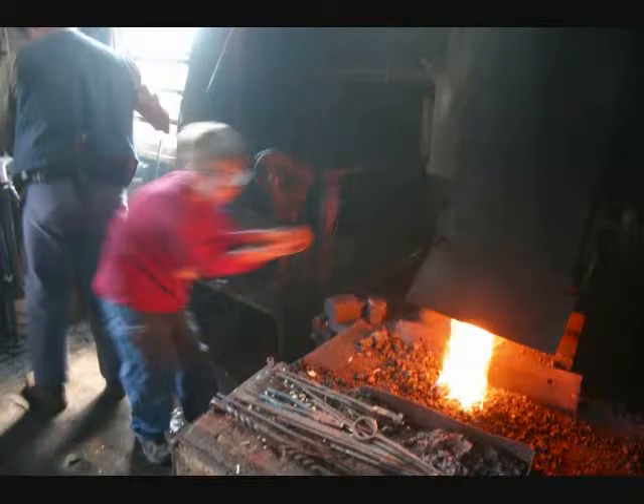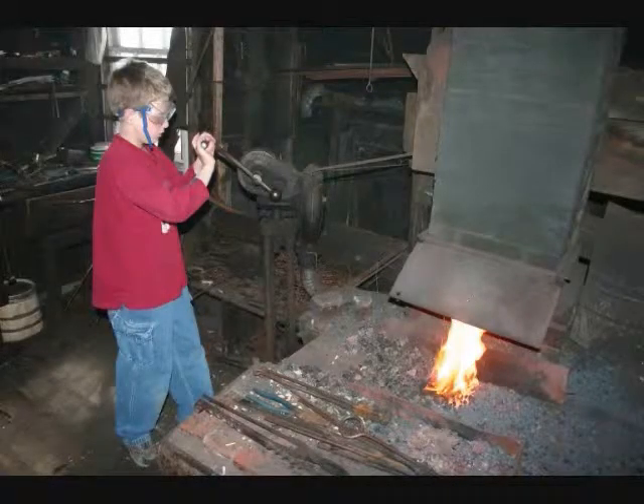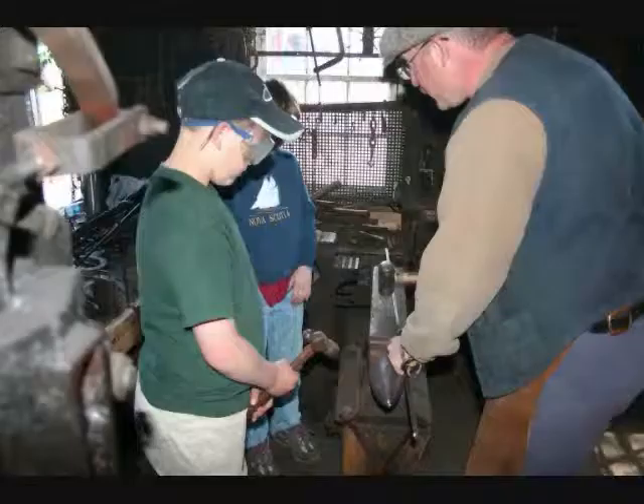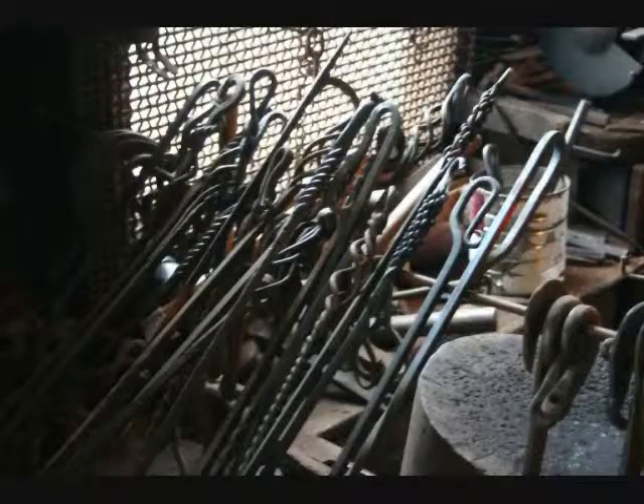The iron is heated using a coal-fired forge assisted by one or more of the students turning the billows. Whatever they create, the group can keep it as a souvenir to display in their classroom.